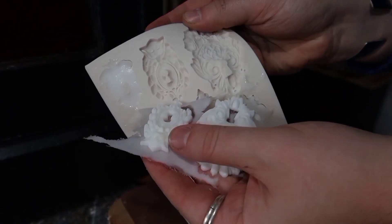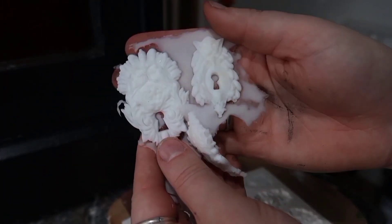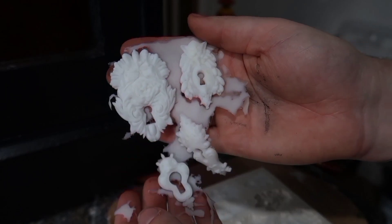Once they were ready to be popped out, they came out absolutely beautiful. The only problem is that the hole for the key wasn't quite big enough on the one I wanted to use, so I had to make it larger with my Dremel.